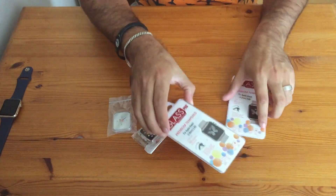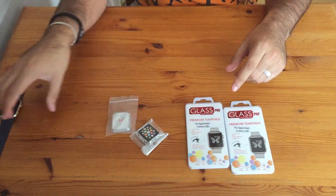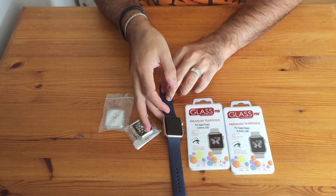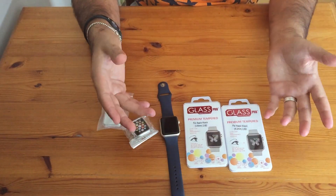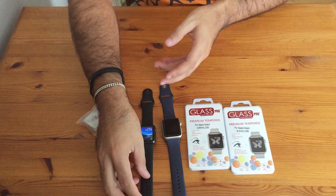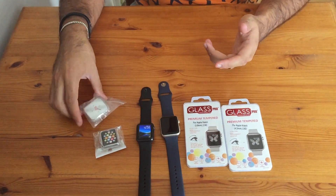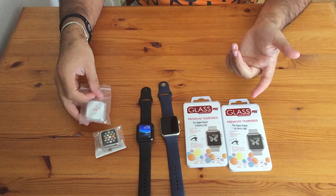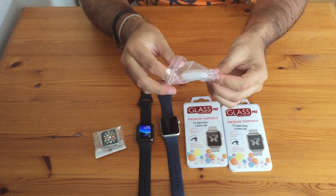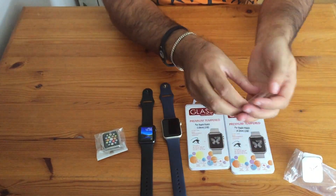Hey guys, welcome back to another unboxing. As you can see, these are accessories for my watch. We've had a lot of unboxings for iPhones, but we just got the Apple Watch, so we thought we would buy some cool stuff for it. This is a silicone sleeve, or bumper case, or whatever you want to call it, that you put on your watch.